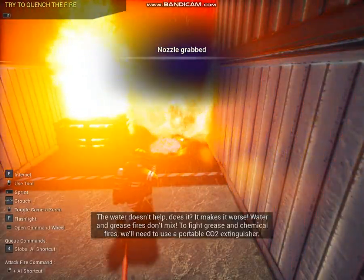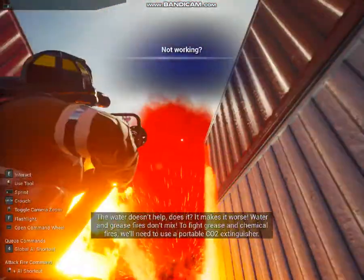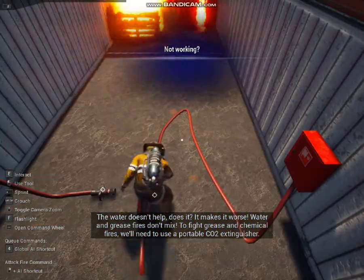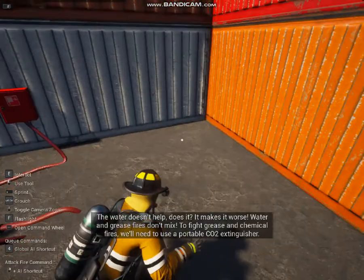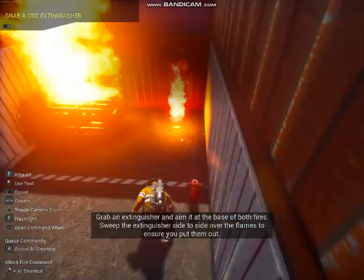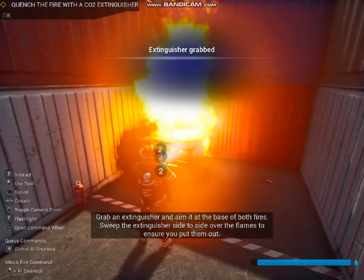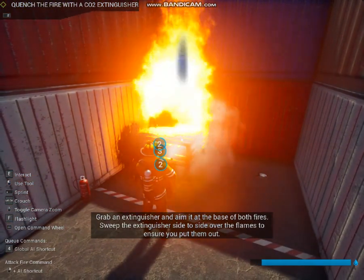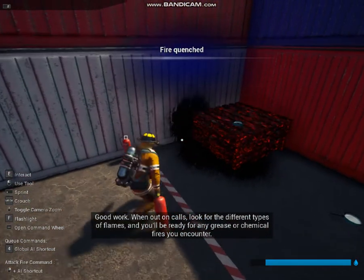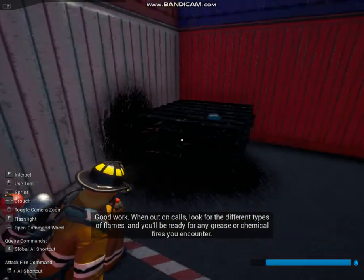Water doesn't help, does it? In fact, it makes it worse. Water and grease fires don't mix. To fight grease and chemical fires, you'll need to use a portable CO2 extinguisher. Grab an extinguisher and aim it at the base of both fires. Sweep the extinguisher side to side on the flame to make sure you put it out. When out on calls, look for different types of flames so you can be ready for any grease or chemical fires you run into.